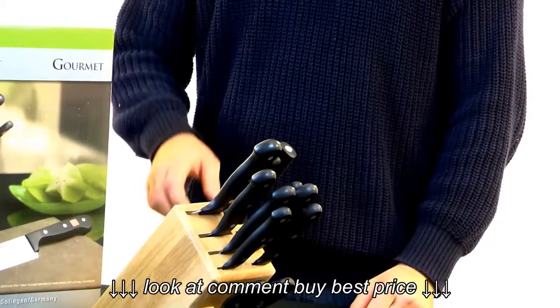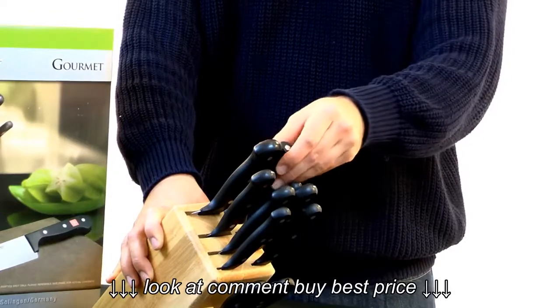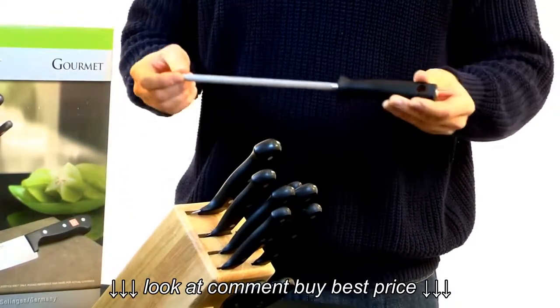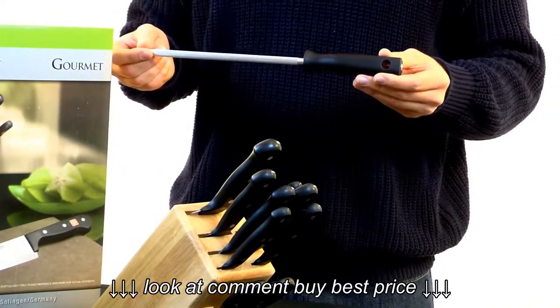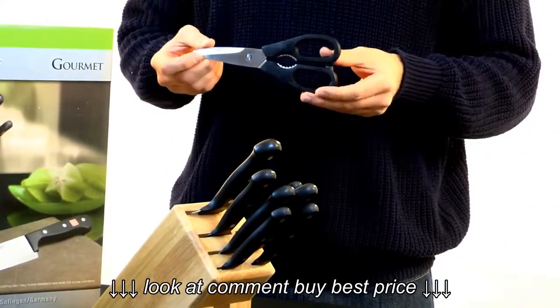This set includes a great collection of a nine-slot Wusthof Gourmet block, as well as a Wusthof Gourmet honing steel and kitchen shears.